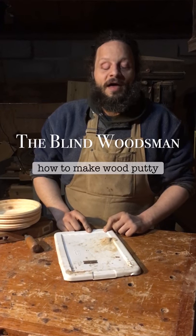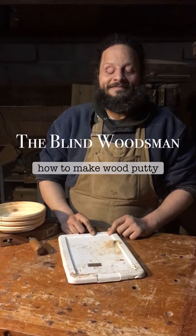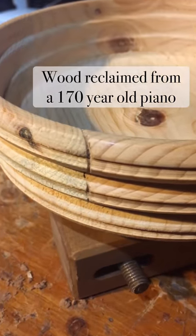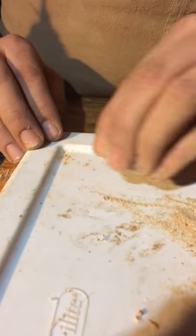Hi, welcome to my wood shop. Today I'm going to show you how to patch a crack in a wooden bowl. The wood from this bowl is from an old piano. Using sawdust from this bowl and glue, I'm going to make putty to patch this crack.